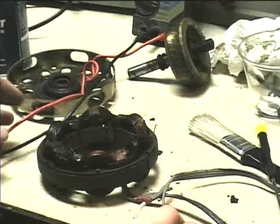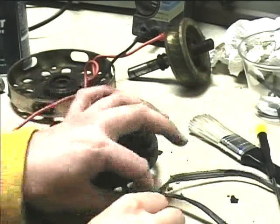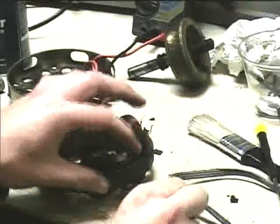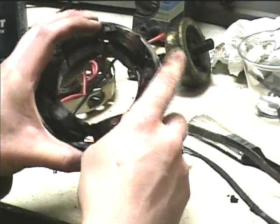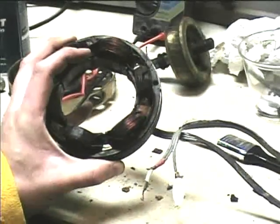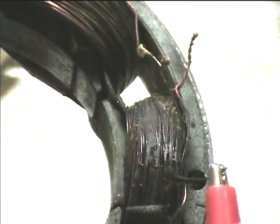I think I've found the problem. I've been checking continuity between the different windings and found a break right here in this winding. This connects to the neutral side of the power line, and I wasn't getting any continuity to any of the other windings. So now I just have to find and fix the break in the windings.